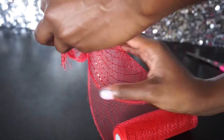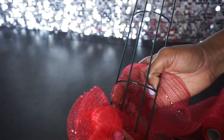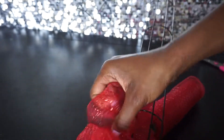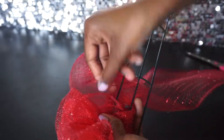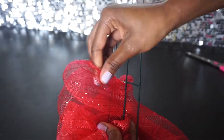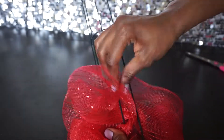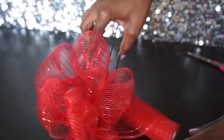Pull it through the third one just like that, then scrunch it. At the bottom, twist it a couple of times — this deco mesh does stick to itself so be careful. After twisting, come back and do the same thing over again, pushing it through with your fingers, then through the second time, keeping all the loops the same size or close to it, and then the third time — really cute already and we're just getting started.